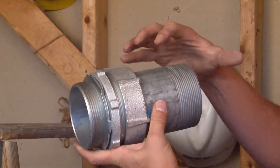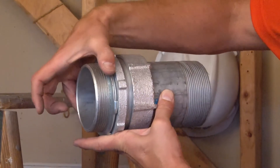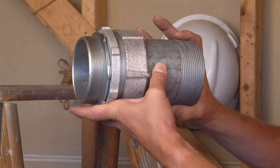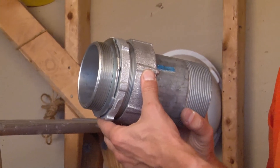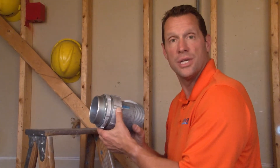At this point, once it's locked in place, you simply remove the provided lock nut on the threaded portion of the fitting, place it through the hole in the panel or electrical junction box, and you're ready for wire pull. For these and other great products, visit GarvinIndustries.com.